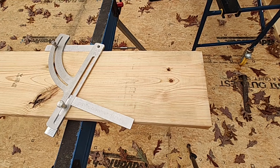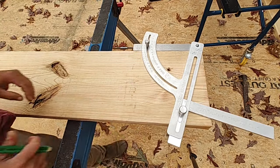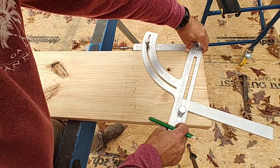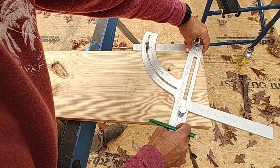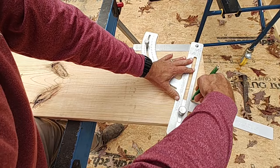On the bottom, that knob will determine how far out the bird's mouth will be depending on the size of the top plate you're using. In my case, I'm going to be using a 5.5-inch top plate because I'm using 2x6 exterior walls.